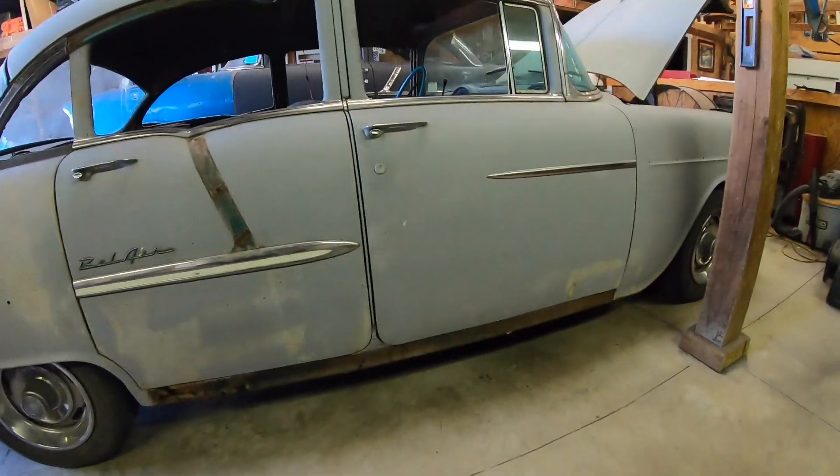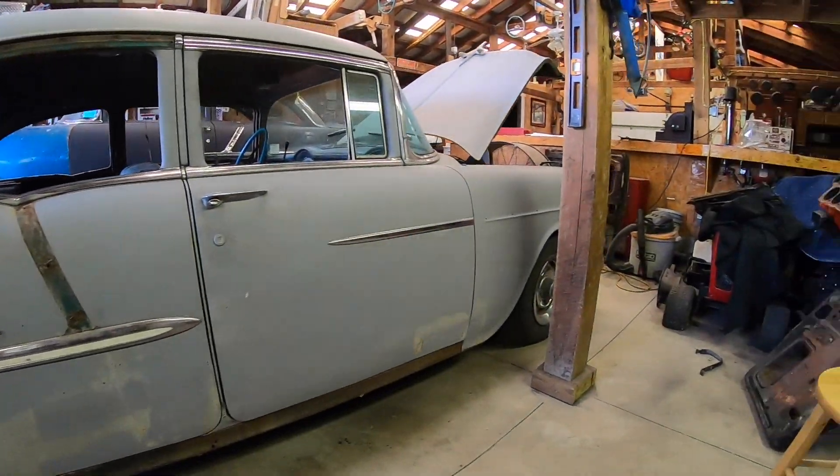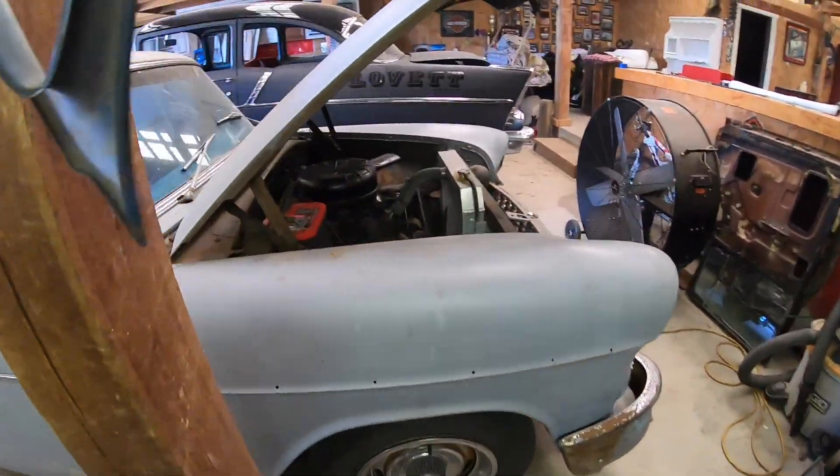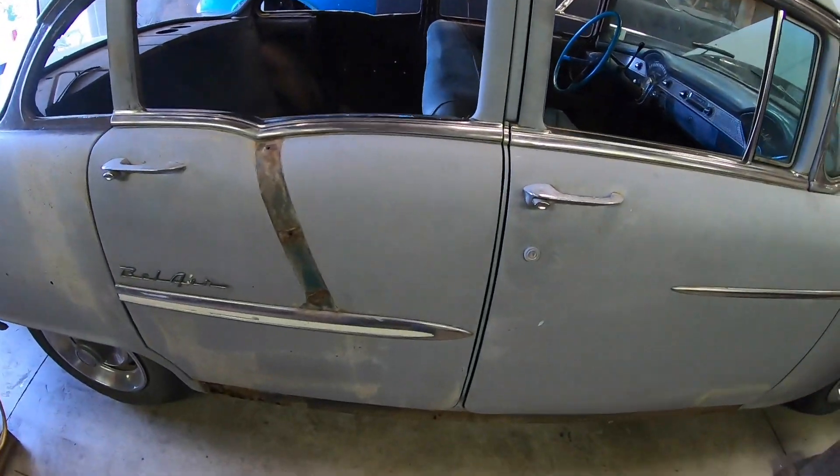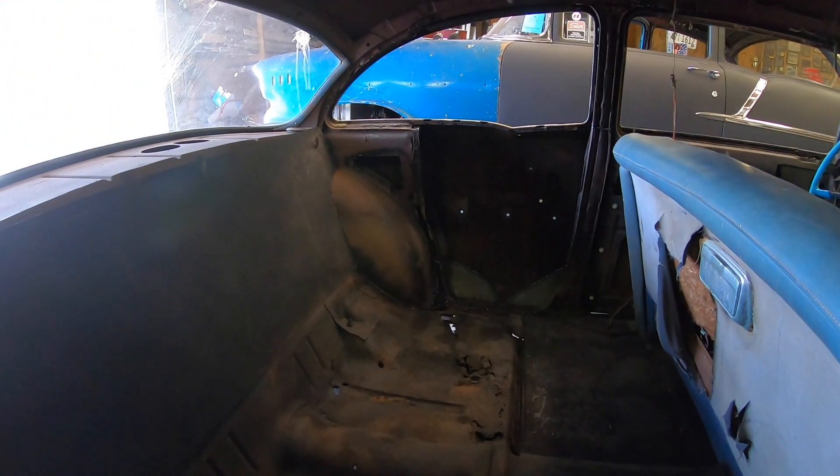Hey guys, back in the garage working on the 55 Chevy four-door to two-door conversion. In previous videos I've talked about my game plan for building this car. The car still runs and drives - it's got a little 283 in it with the original two-speed Powerglide transmission.